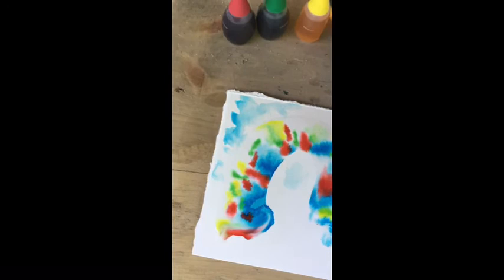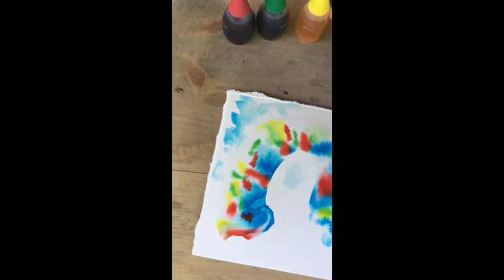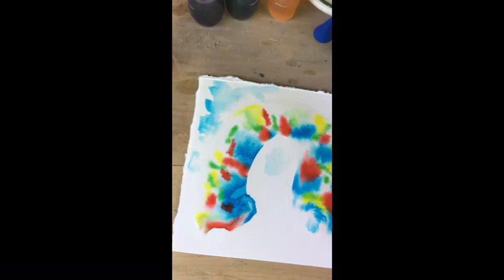So that's what you can do with the coloring. You can also add a little bit of salt to some of the wetter areas to get an interesting granular effect.